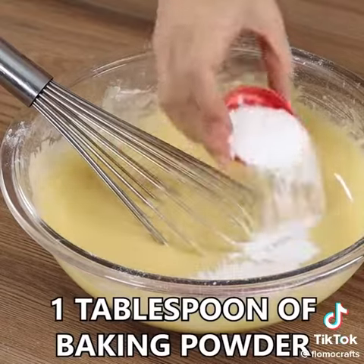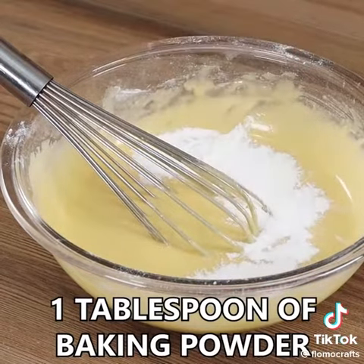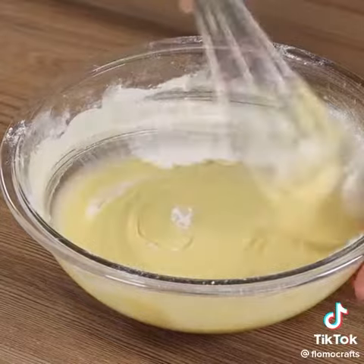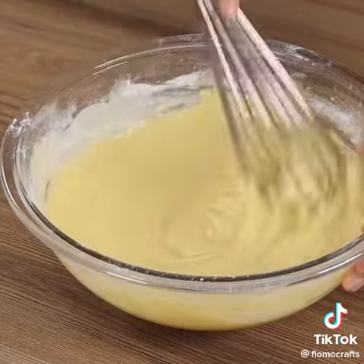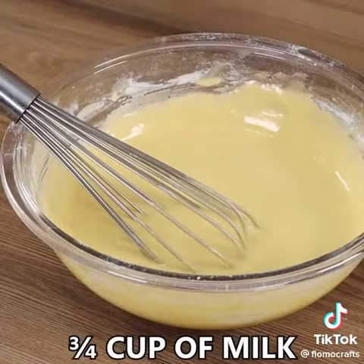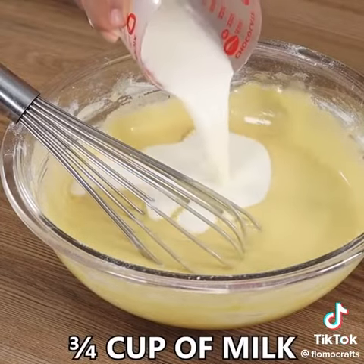Now add 1 tablespoon of baking powder and mix lightly. Finally, add 3 quarters of a cup of milk.